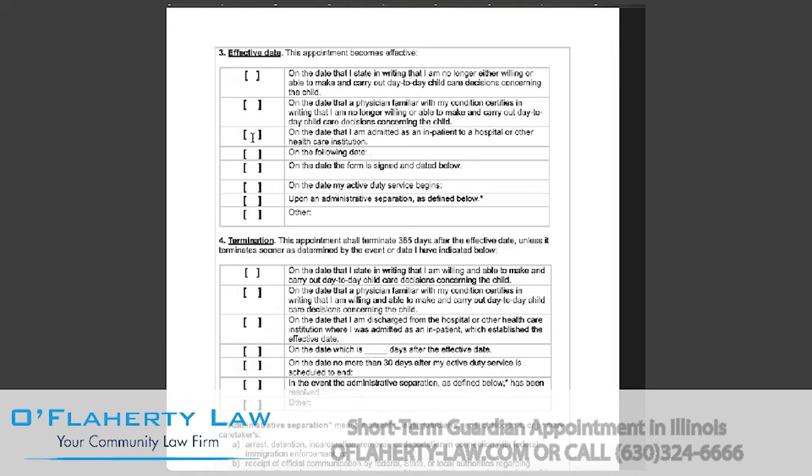If the appointment will begin on the date that you're admitted as an inpatient to a hospital or other healthcare institution, you will select the third box. If there's a specific date that this appointment will be starting on, you will select this box and enter the date. If the appointment will begin on the day you're signing and dating this form, then you select this box.